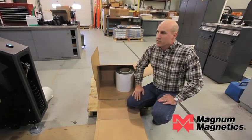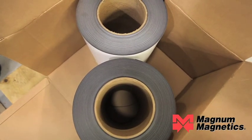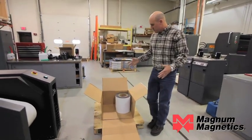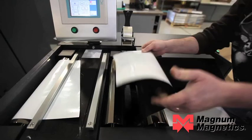Today we have a product loaded in the press. It has an overall thickness of 16 thousandths. This is a typical roll size that you would receive if you were requesting a sample or we'd send you a sample to run. Typically our magnet will be packaged in larger crates to maximize the capability of the press.